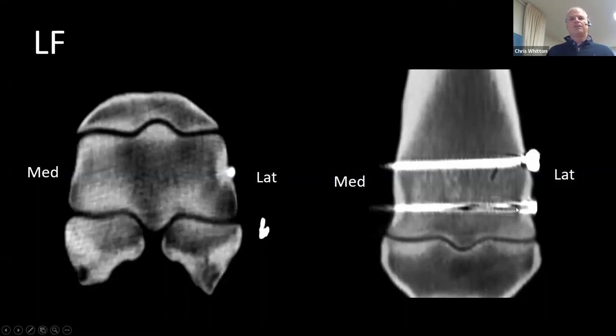We can see the alignment of the screws. One of the beauties of the standing CT is that because its beam angle is transverse to the limb, we're not getting a lot of artifact. We get a little bit associated with the screws because the screws are in the same plane as the scan. But we can see a reasonable amount of detail, and that's going to give us good information about where our screws are and how we've positioned them.